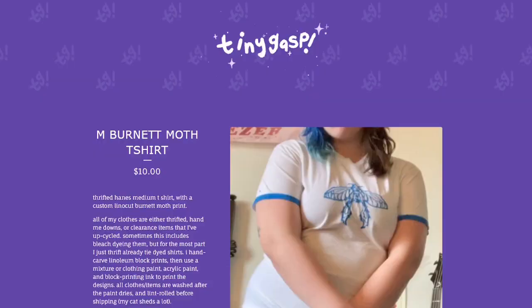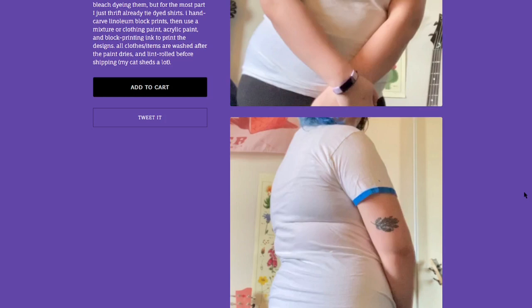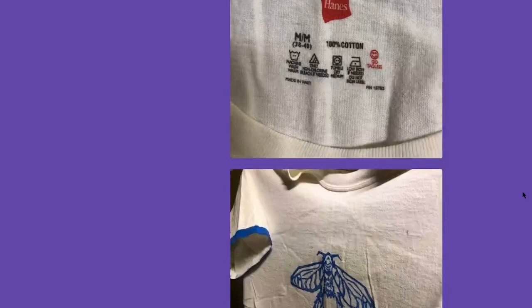There's Biscuits being a menace, per usual. This is the final result. Don't look at it too hard — I don't wear a medium, and that shirt is a medium. The pictures are crunchy because I need to retake them when I reprint the shirts. I thrift all my shirts — that's why I gave a picture of the tag.